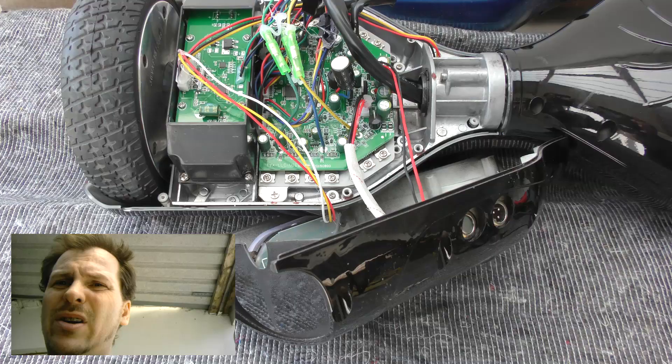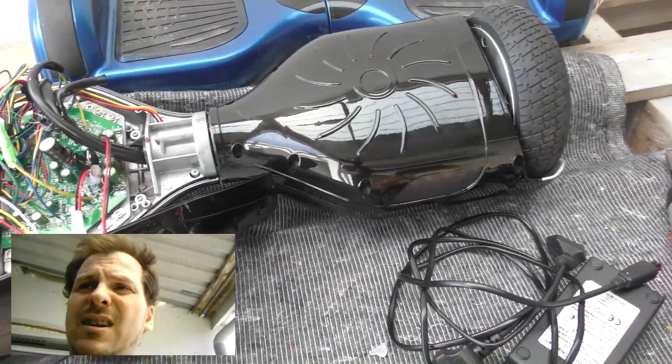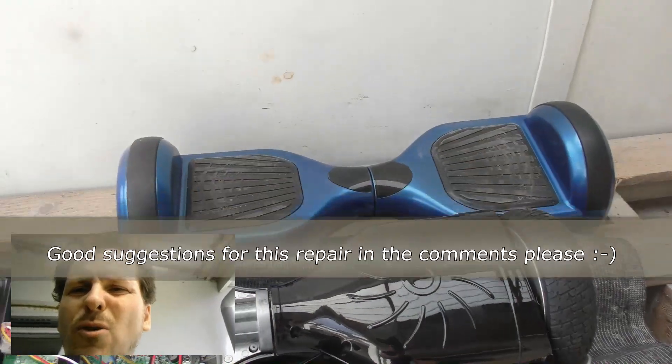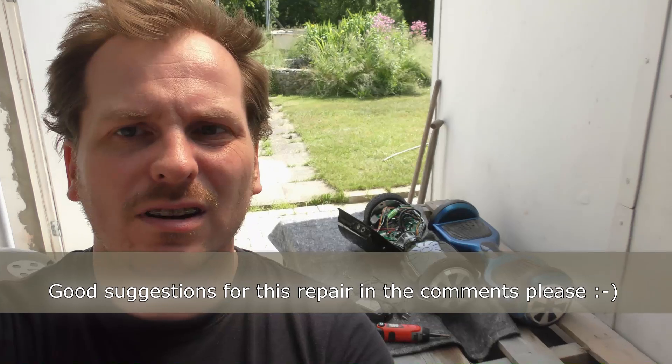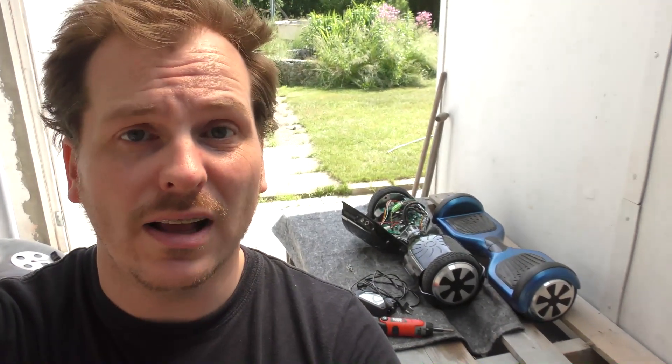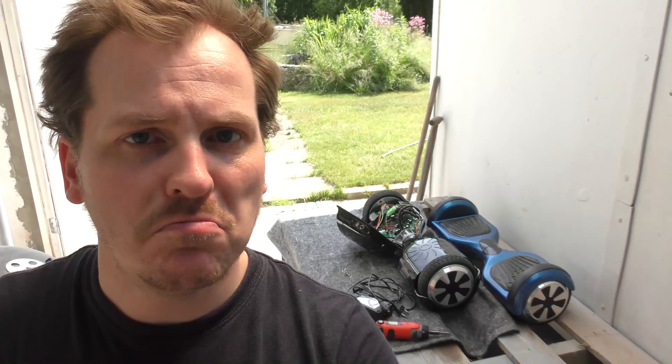I'm going to put it back together so it's not a mess and give it back to the owner. I don't want it laying around here for a month and a half. I might play a little more with the blue one before giving that back. Unfortunately not a good ending for this video — I was not able to fix it with the parts I have. I have to wait. Thank you for watching. Do subscribe to my channel — you might see me again in a month and a half fixing this. Have a nice day, bye bye.